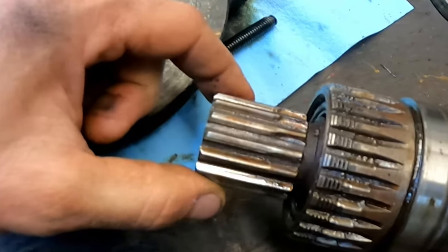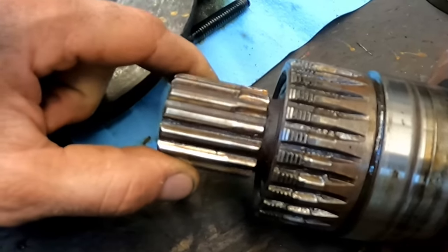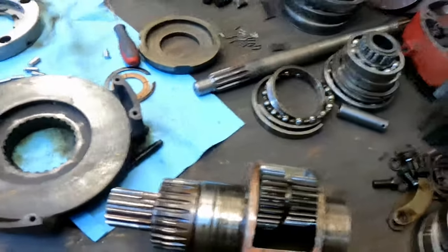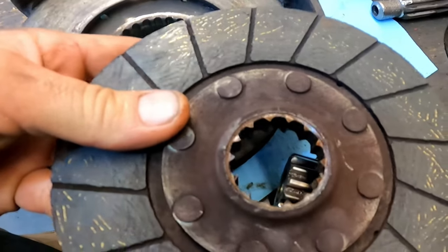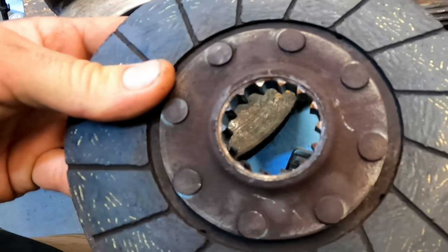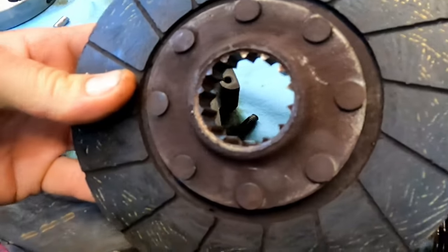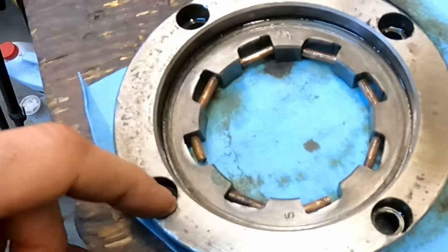These splines right here are pretty worn — that's where the actual direct drive clutch disc goes for the torque amplifier. And if you look at the splines in the clutch hub, they're absolutely destroyed. There's nothing left on them. I'd be surprised if that lasted a year, so we've got to do something there.